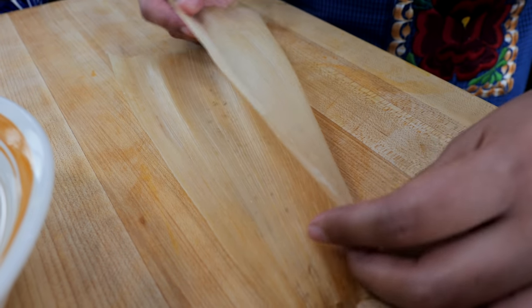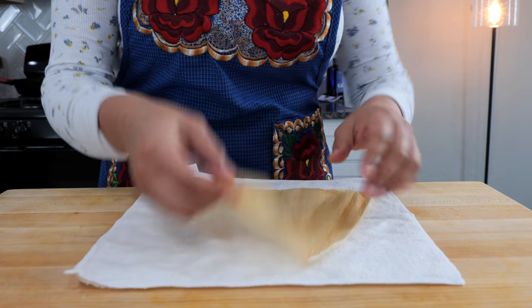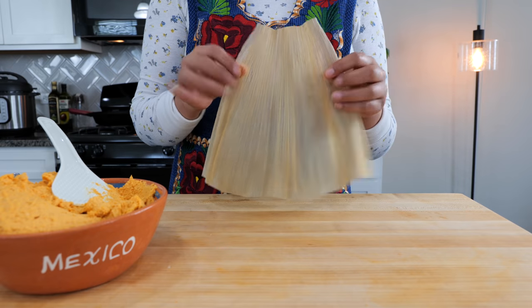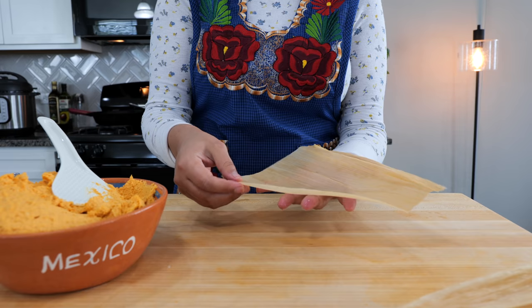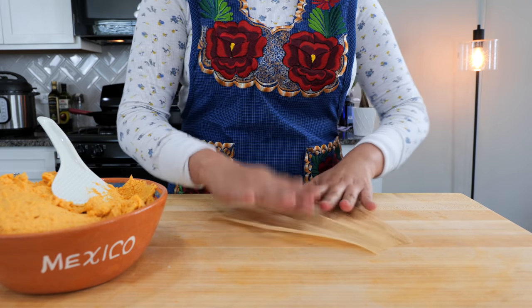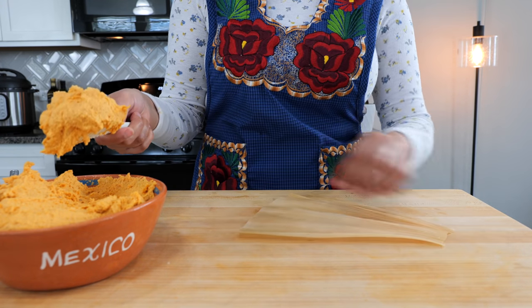Spread your masa on the smooth side of your corn husk — the other side has ripples. If your husk has a lot of water, pat it with a kitchen cloth so it's not too wet. Determine the size of tamal you want to make. I'm going to slice a little bit off the leaf so I can handle it in my hand. All the gentlemen with big hands should be helping with this part — men are intimidated to make tamales but they have the strength, they should be making tamales!